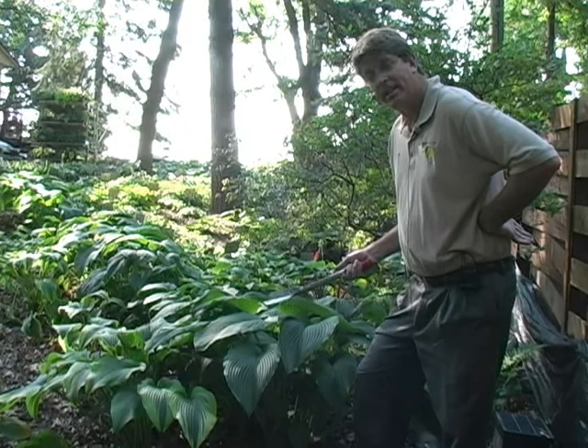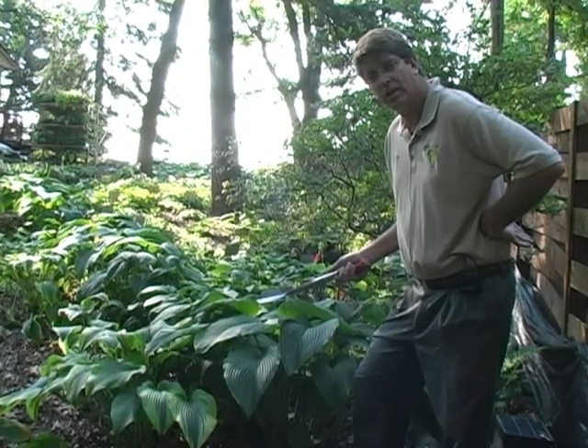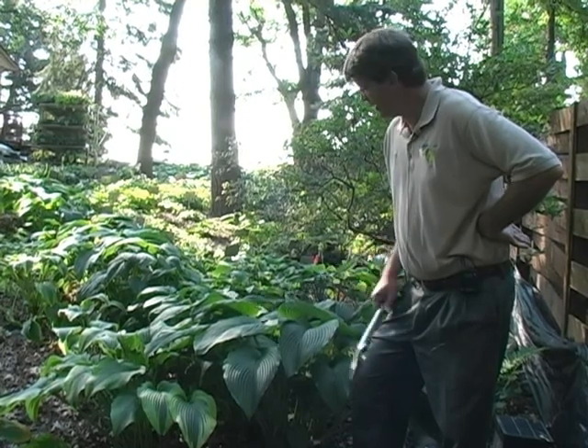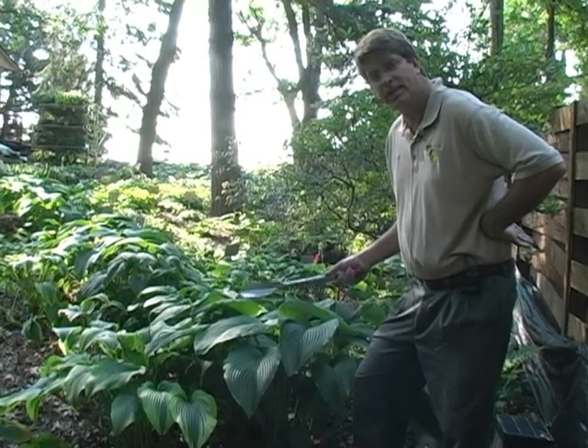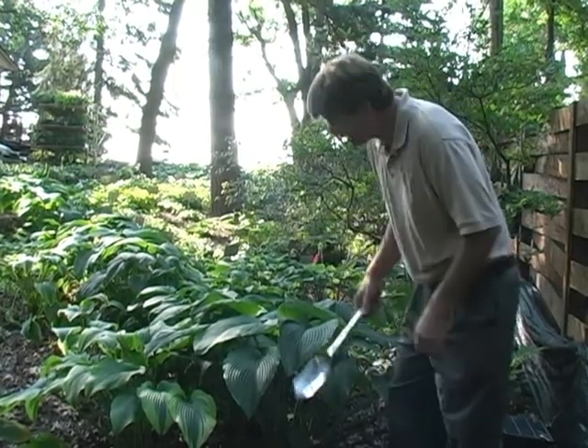This is Montana. I actually purchased it from Heideko Gowan, who is a famous Hosta expert. It's Montana — it's a species plant. As you can see, it gets very large. It's got a beautiful form.